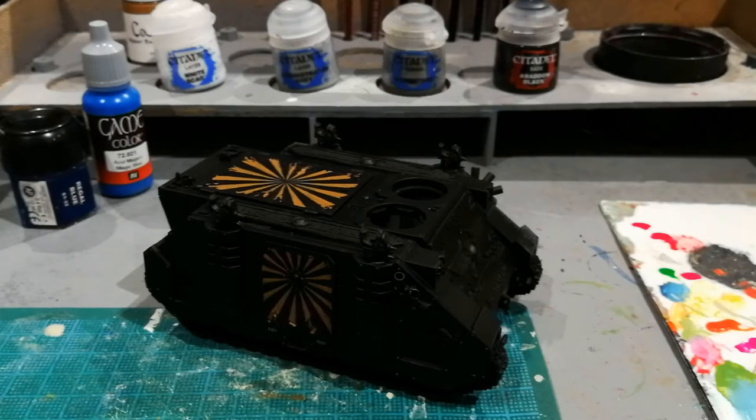I've recently done this on a 7-inch Primaris Marine from McFarlane Toys and it's generally changed the way I think about painting any large scale model — so tanks, maybe Imperial Knights when I eventually pick one up, and obviously action figures like the McFarlane Space Marine. The technique involves stippling monochrome colours over the edges of the tank and then applying the final colour wash at the end.